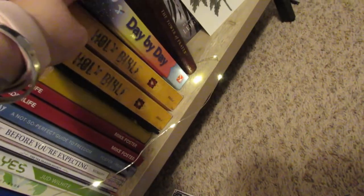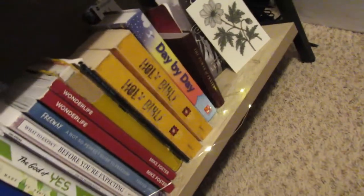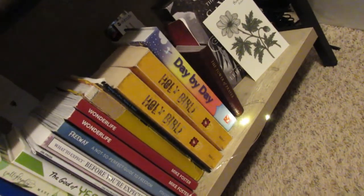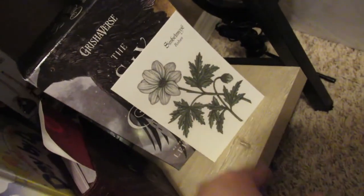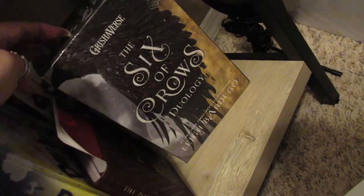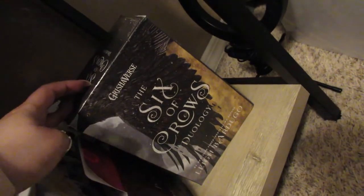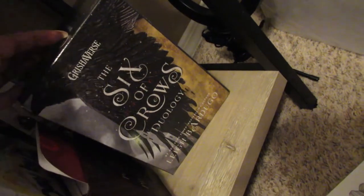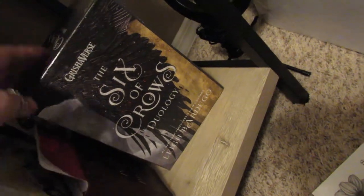I have two Bibles we received from our church, and then another one I've had since I was a kid — it's a daily prayer and devotional. Same thing — just keeping that so hopefully when we have kids we can use it. Then another daily prayer book for adults. And then another one of those prints from Owlcrate. And I have the Six of Crows duology — my friend Lauren was super nice to send these to me all the way from the UK for Christmas. I definitely want to get to those this year. I haven't read them but I really like Leigh Bardugo so I'm excited.